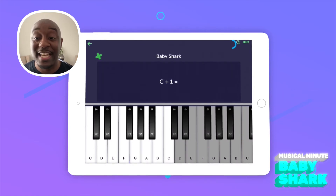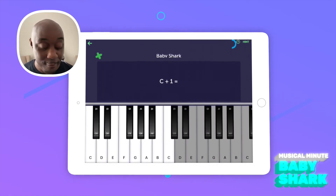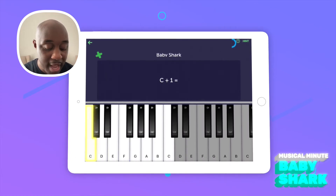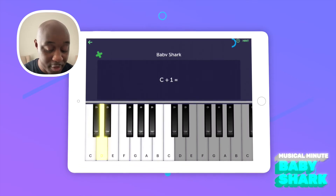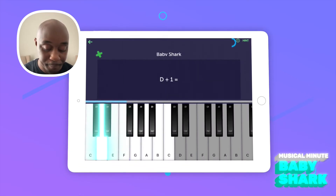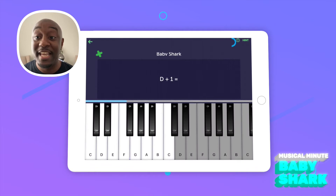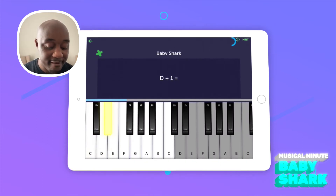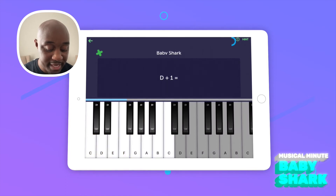The first question says C plus one. Remember this pattern when you count — you're going to count in halves. So you're going to start on C, go half, one, and your answer is D. Next question is D plus one. Start on D, count to the right when you're adding: half, one. The answer is E.